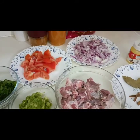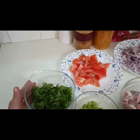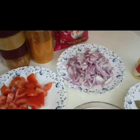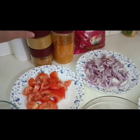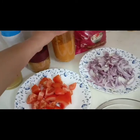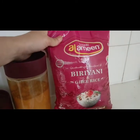Here are the ingredients. This is one and a half kilo of mutton, then garlic, ginger and green chili, then coriander leaves, then I mix together with mint leaves, then two pieces of tomato, then half kilo of onion, then coriander powder.